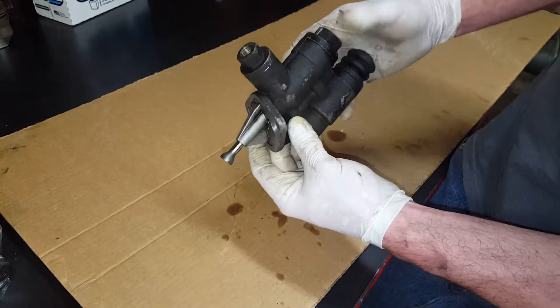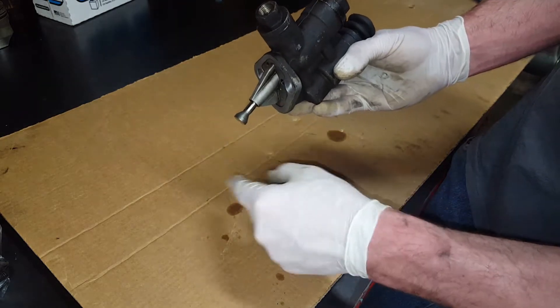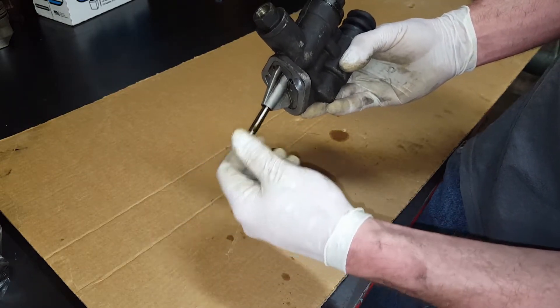It mounts on the engine like this. One key thing here when you're removing it: this plunger that rides on a cam inside of the engine — when you're taking this thing out, make sure this doesn't slide out and fall to the bottom of the engine.